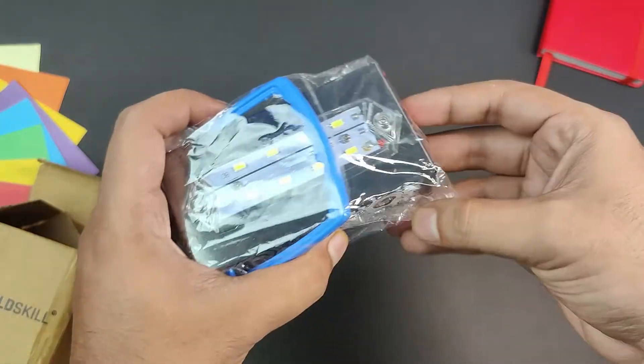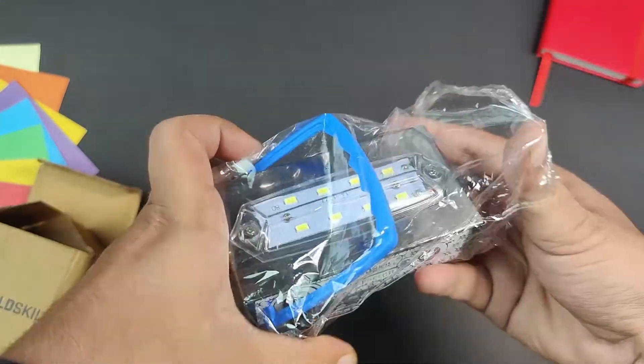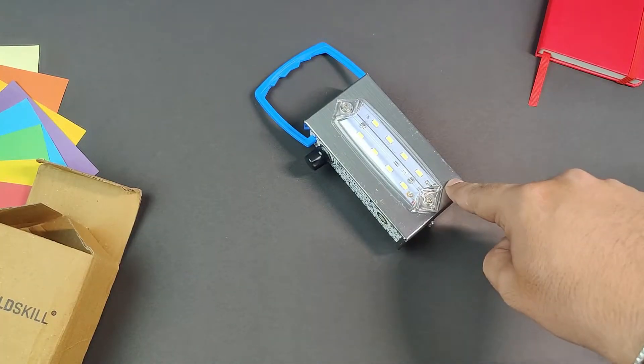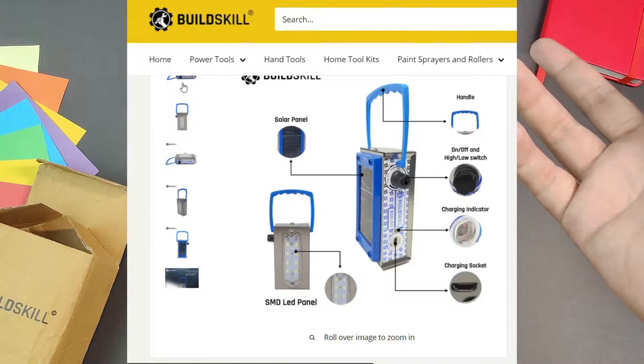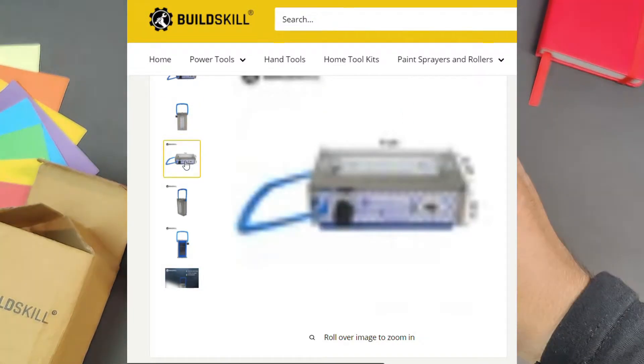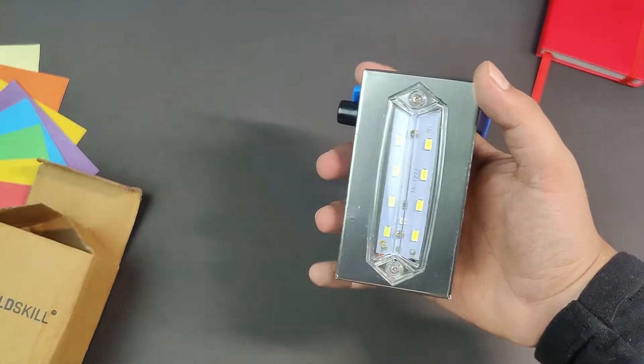The solar light fits in the pocket. It's good for camping and traveling. When I ordered from the website, you can see the image of it. I don't think it looks normal, but the quality is here — the finishing and all is first class.